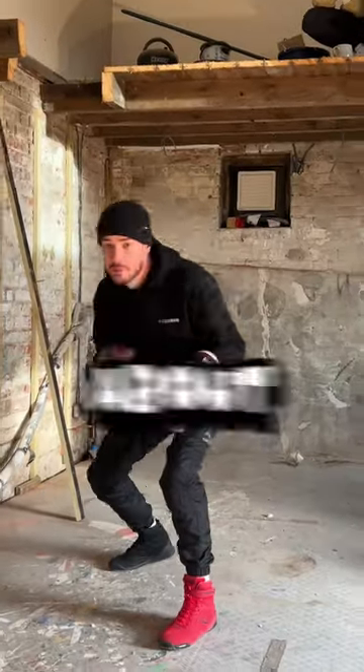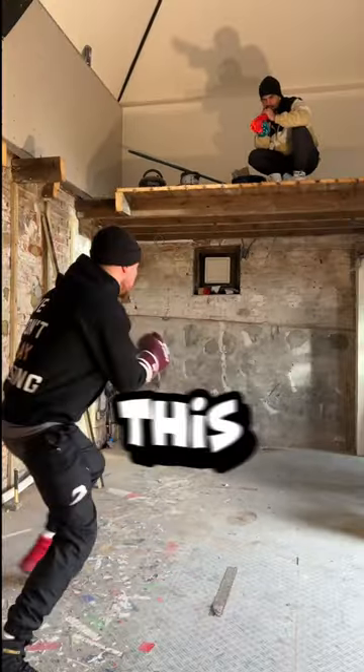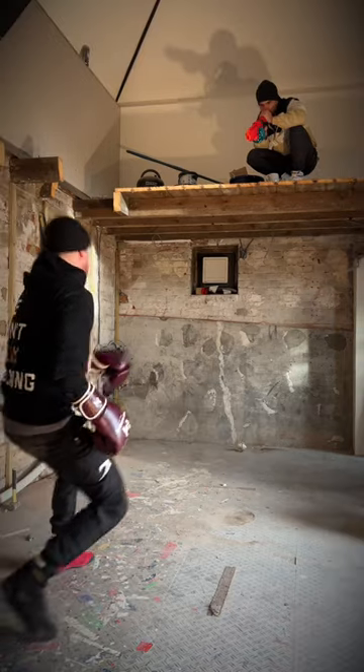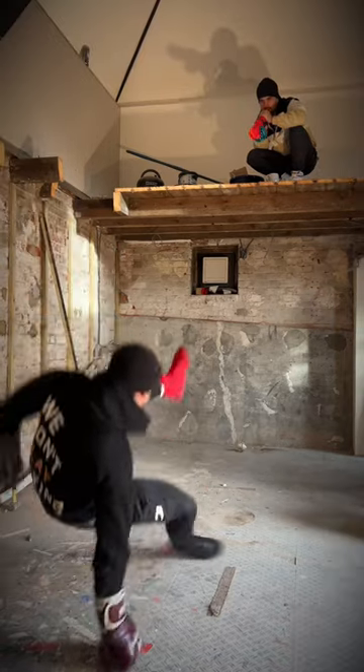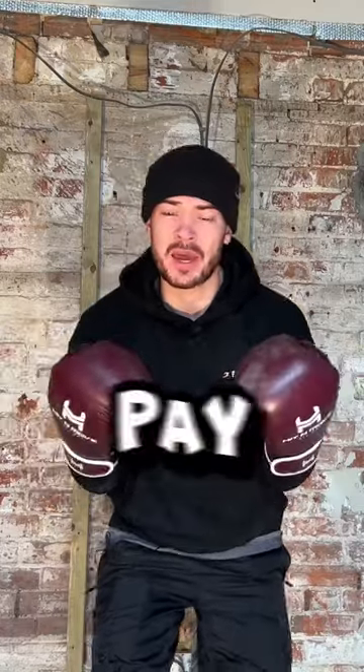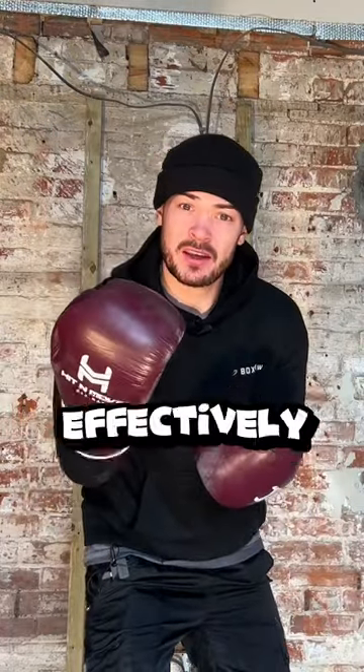Head movement and boxing is all about the small details. Do this to never get hit with a shot again. Head movement is all about making miss, making pay. Here's how you make a miss effectively and make them pay.